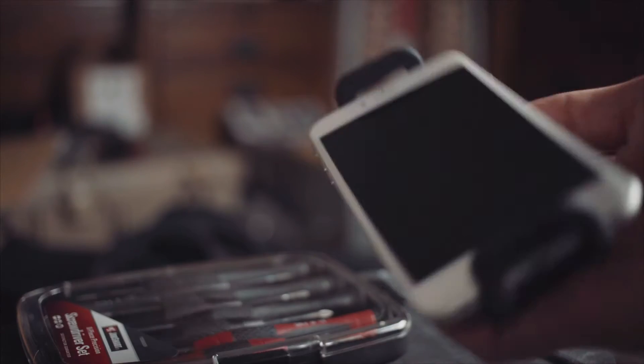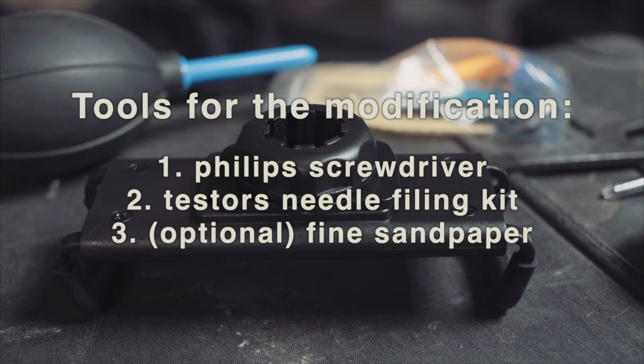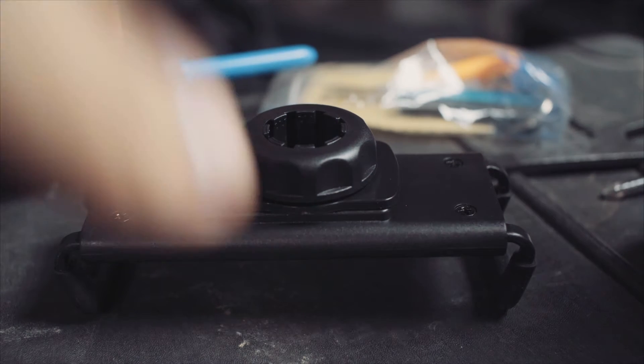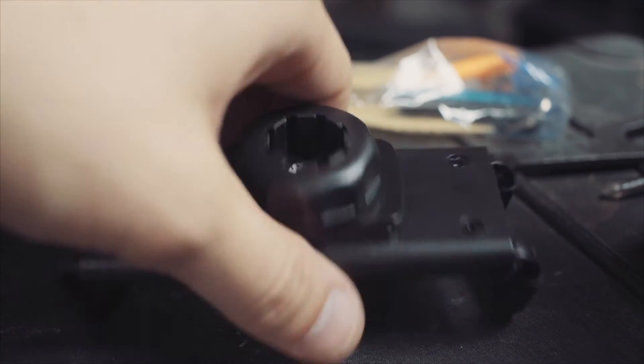The supplies you're going to need are a Phillips head screwdriver and a small filing kit. I used the Testors needle file kit — you can pick it up at a Hobby Lobby or a similar craft store in the modeling area. I've also included a link in the description of the video to the kit on Amazon.